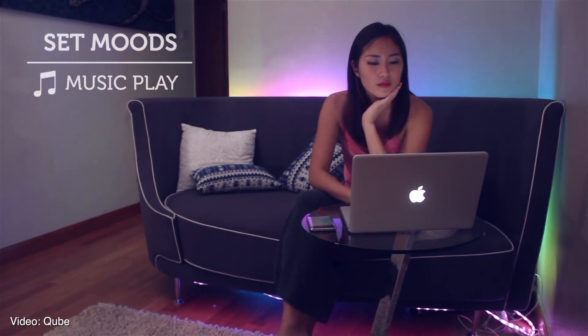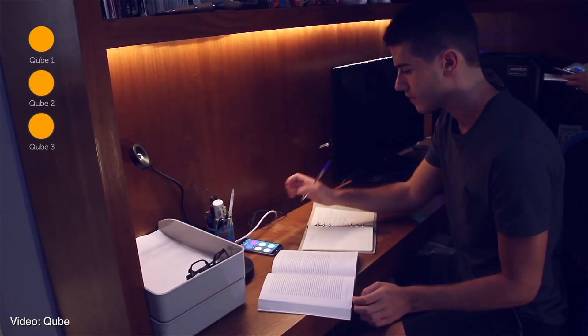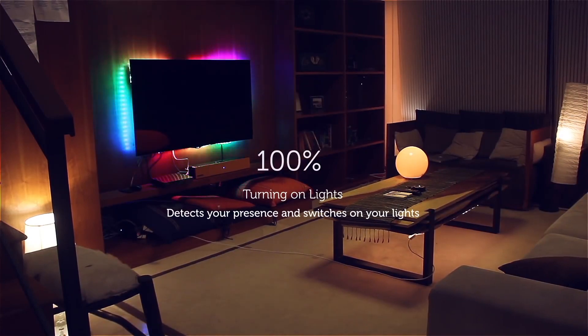The Cube smart light strip has built-in colorful effects and is also outdoor-rated. Both products have Wi-Fi and Bluetooth for connections to voice control, smarter home systems, and proximity-based automation via your smartphone and wearable devices.